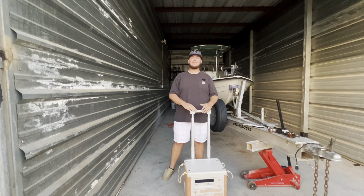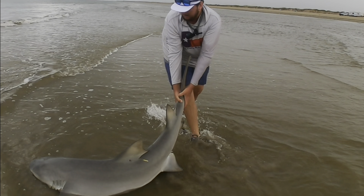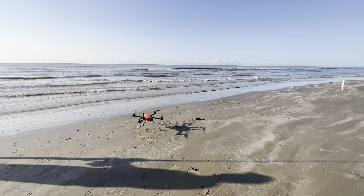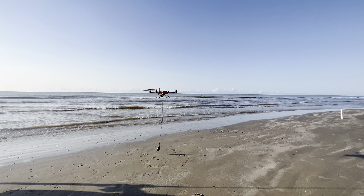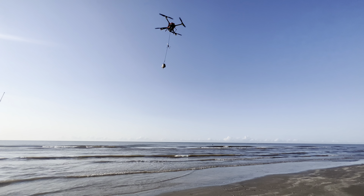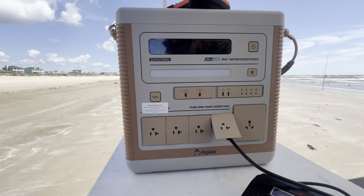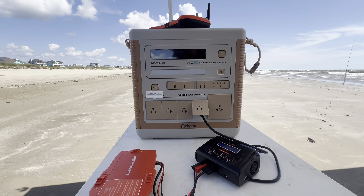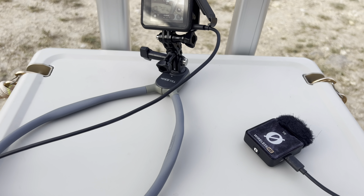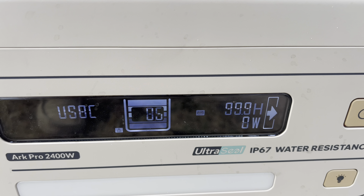I spend a lot of time dropping big baits off the beach for sharks, bull reds, black drum, and other big fish. To do that, we use big drones that carry the bait way out. Those drone batteries do not last very long at all, and it's important to have a way to charge them, especially if you're fishing all day, overnight, or doing a weekend shark tournament. I took this to the beach this past week and was able to charge all three of my drone batteries without barely making a dent in the battery life. It's also perfect for charging camera batteries, microphones, and filming lights when making YouTube videos.